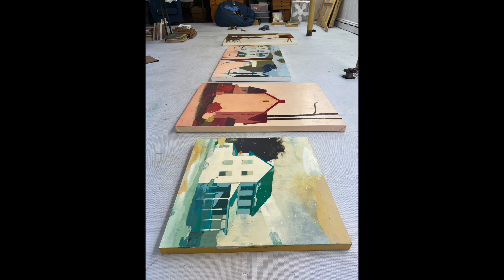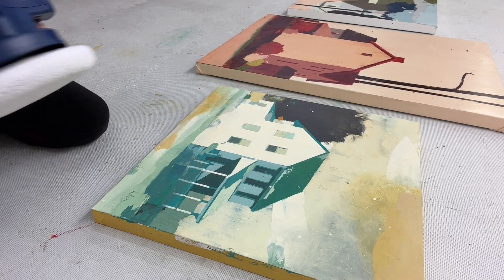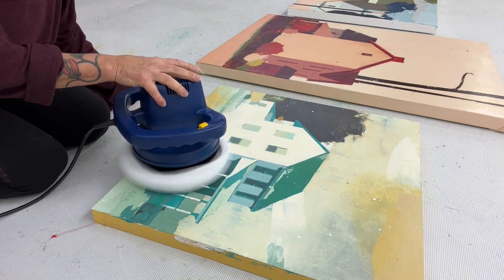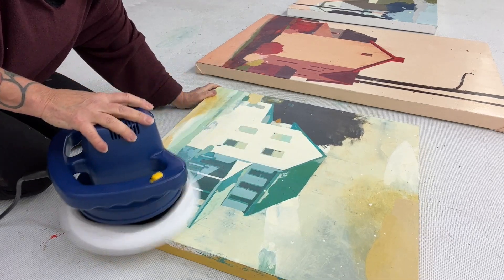In my video on cold wax varnish, you might have noticed that I wasn't fond of the buffing part of the process. I just wanted to give you a little hack for getting those finishes nice and shiny. I bought myself a little buffer on Amazon — it was only $25 — and I just wanted you to see how beautifully it gets the job done.